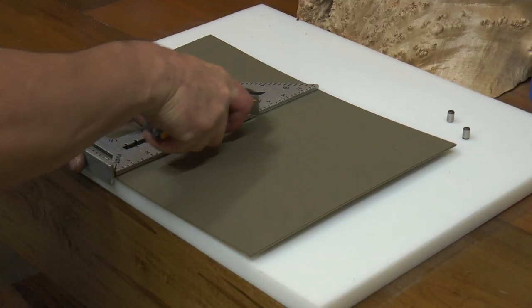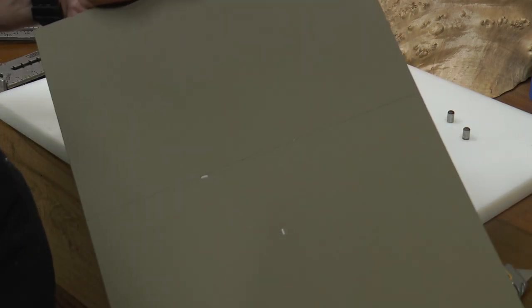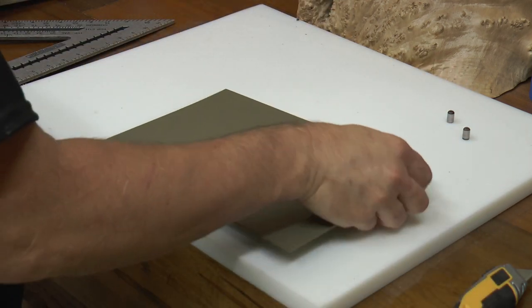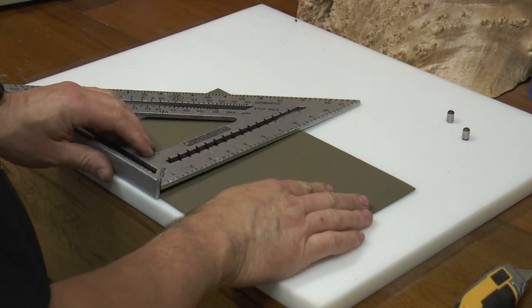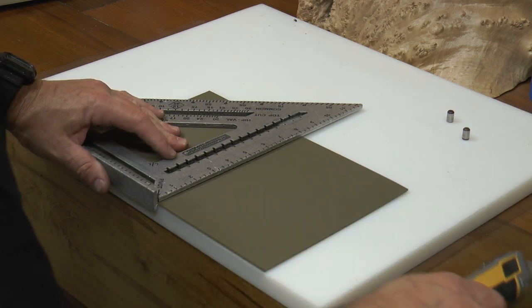Now score the front of the kydex and then snap it. And repeat for the other side.